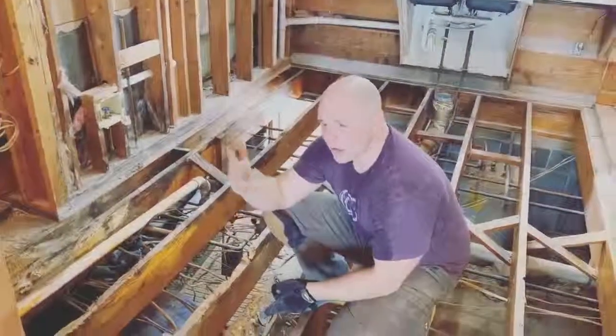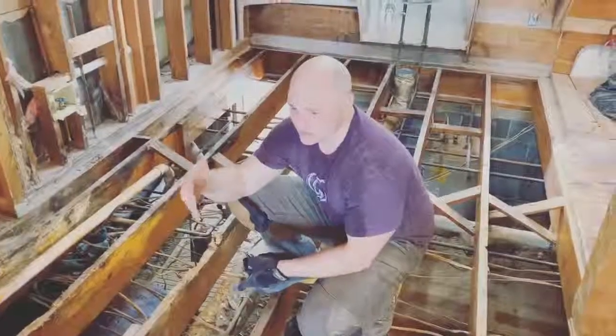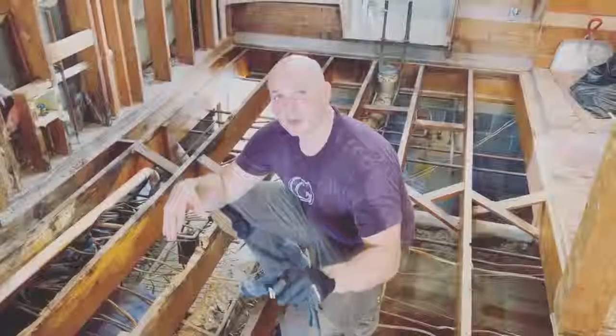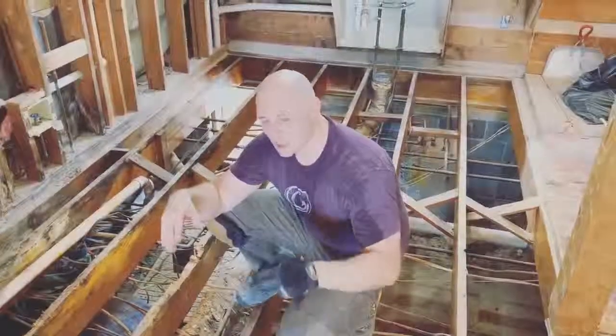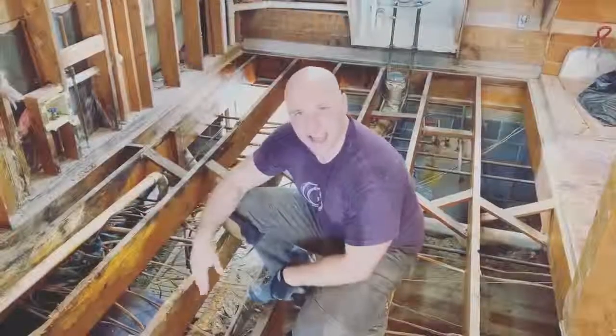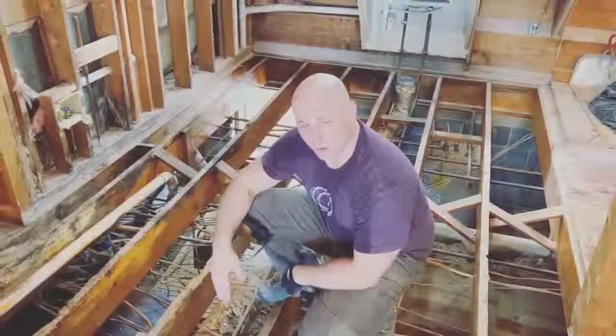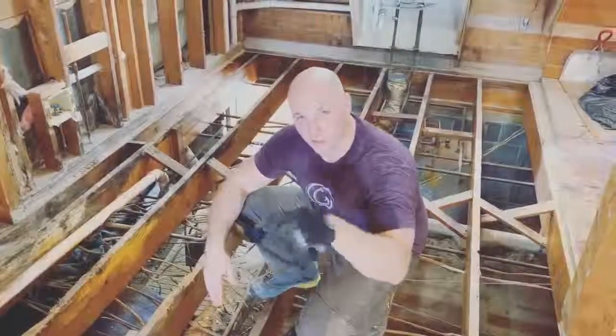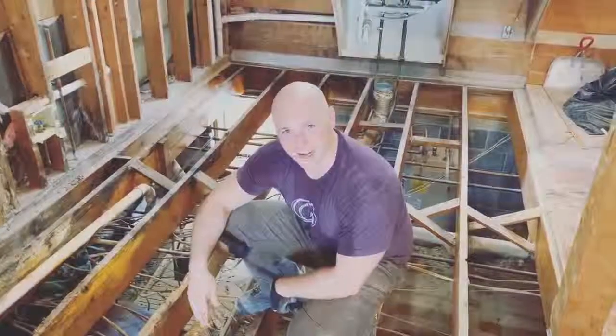If you're struggling with a home renovation project and you feel like something like this is insurmountable, just know it's completely normal — but the only way to solve it is to do it right. Here you can see we've ripped it all out. We've done this in about a day and a half. We've got a long way to go, but the only way to get to the finish line is to start. Good luck on your projects and follow us along at MistyMill.com. Thanks.